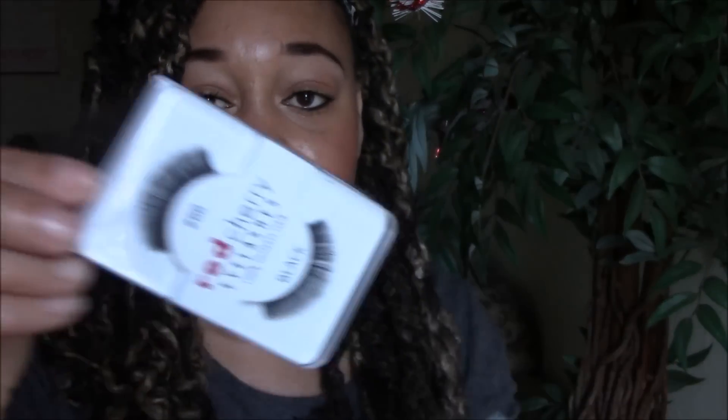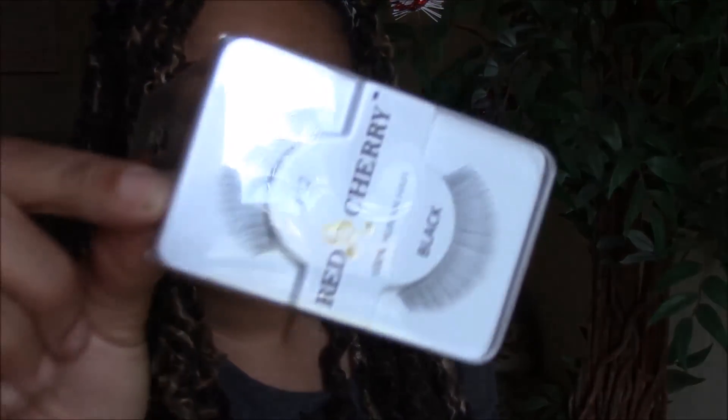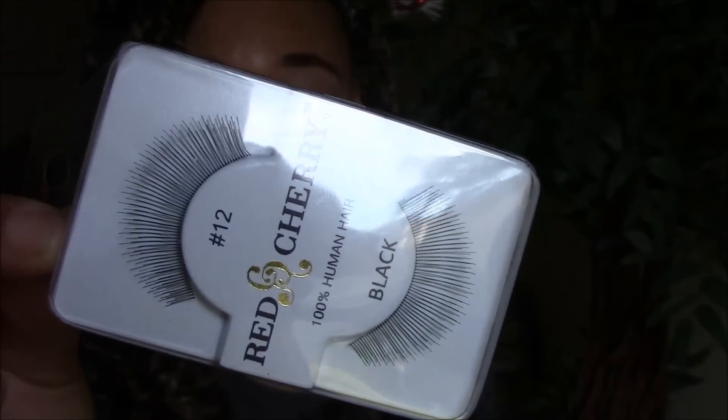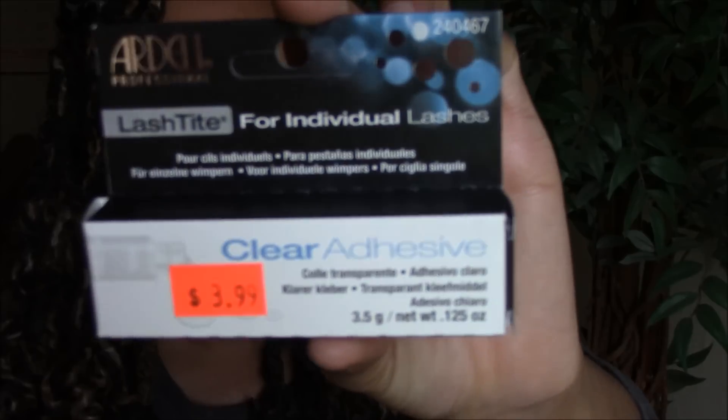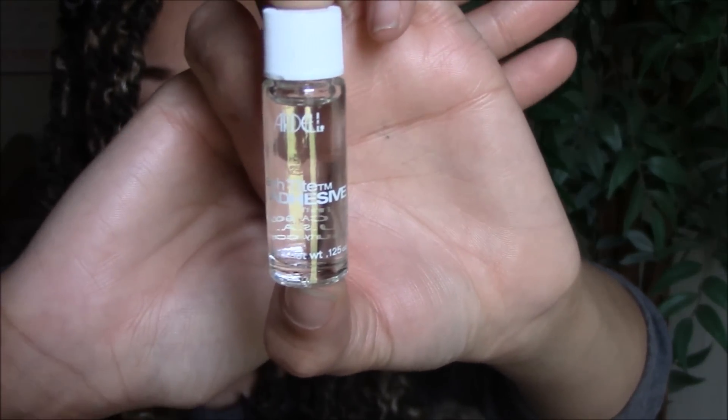I'm going to share with you guys what you're going to need. You're going to need some eyelashes of your choice — the ones I'm going to be using are the 66 Red Cherry Lashes, and I also have the number 12, which are more of a wispy type of lash. You're going to need a glue adhesive. I got the one for individuals but you want the one for strips — lash glue is lash glue so we'll use it, but ideally get the regular strip lash glue. You'll also need tweezers to help you handle and control the lash, and scissors to size them.